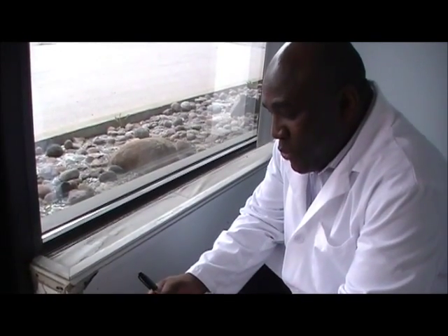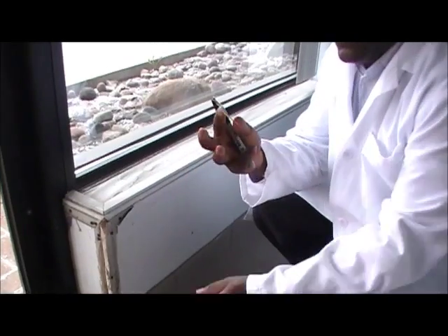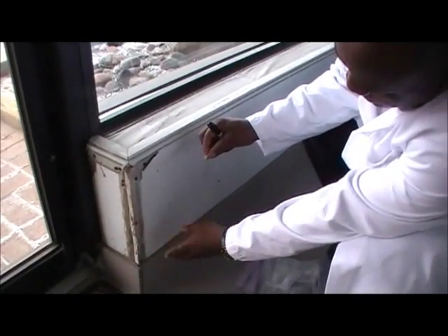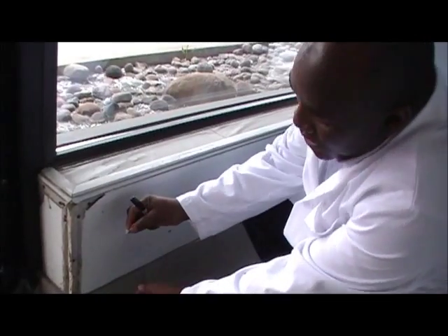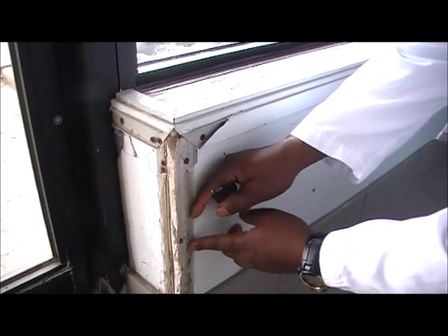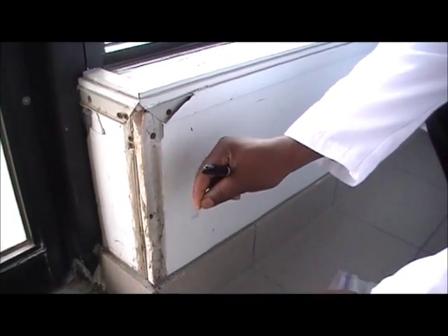All you need is clear scotch tape like this one. What you do is cut two to three inches of this clear scotch tape and then press it gently onto the area which has mold. For example, we see some kind of growth here which we suspect might be mold, so all I will do is press this tape gently and not too hard.